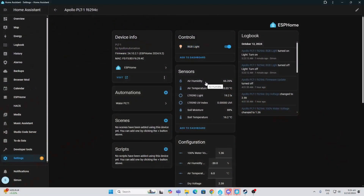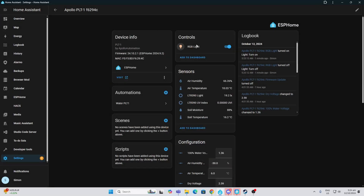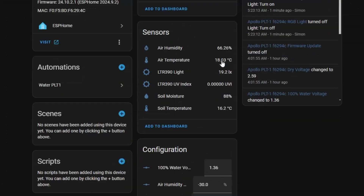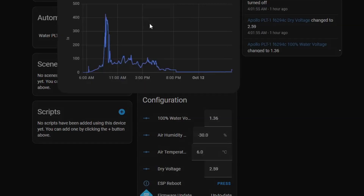Looking at the sensor inside Home Assistant, we first have control over the RGB light inside the sensor. Then we've got the actual sensor readings. First is air humidity — I did need to adjust this with an offset, which compensates for the heat generated by the ESP32 within the device, so it reduces the humidity reading. For temperature, I've also got an offset of six degrees to allow for the heat created within the device.